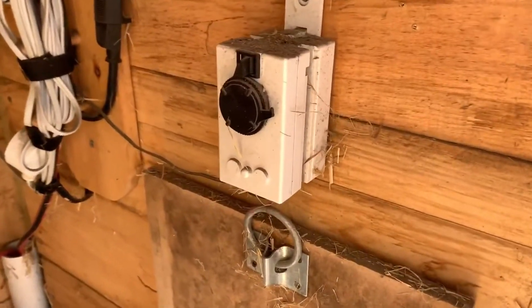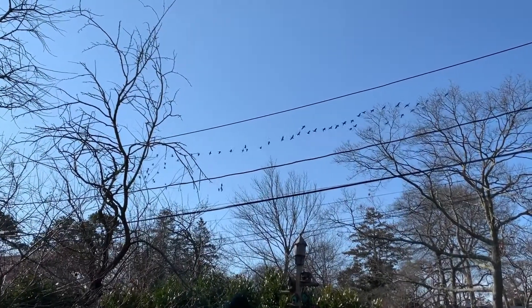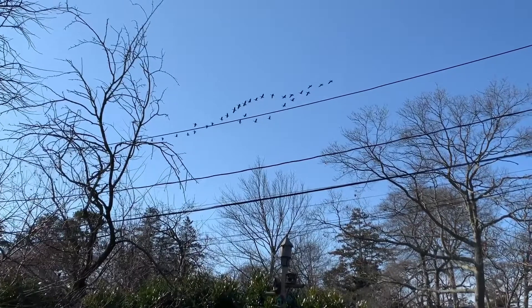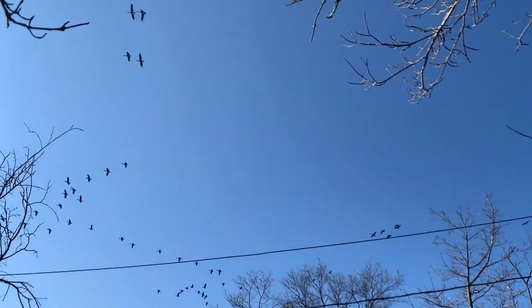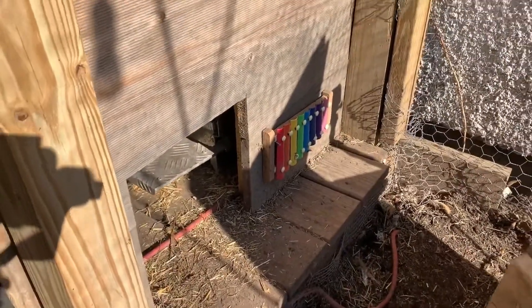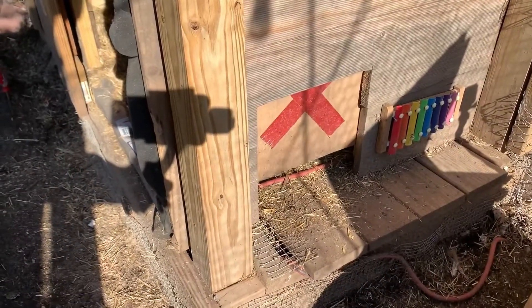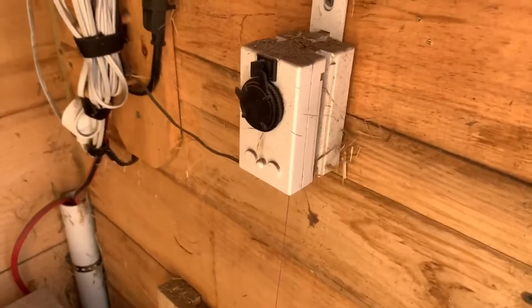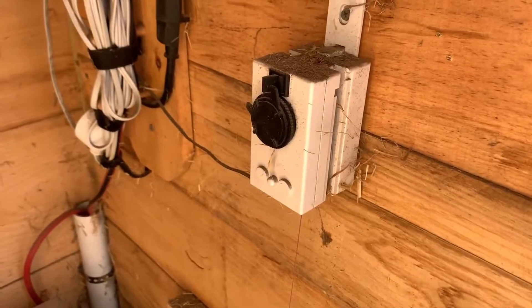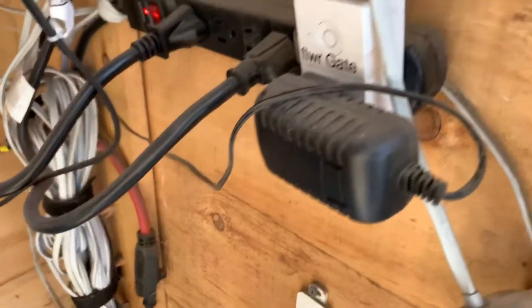The actual mechanism which controls the door is this device here. This is the device that controls the door going up and down, and I have it wired to a Wemo switch.